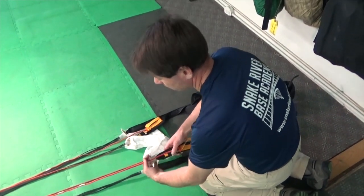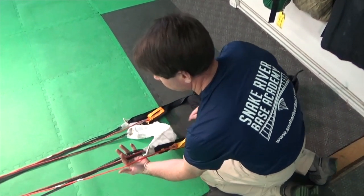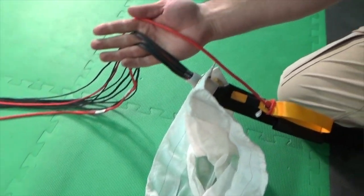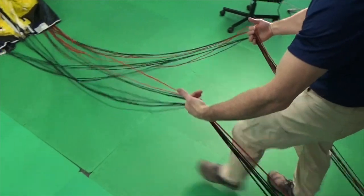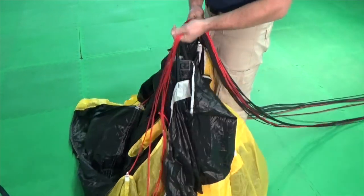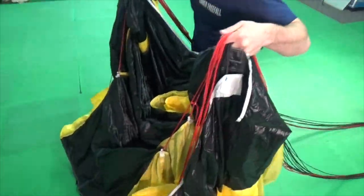Grasp the rig as if pro packing, laying the lines through your fingers on the left and right side. Walk forward to clear the lines and verify that you don't have any obvious issues like a step-through or a cross toggle.